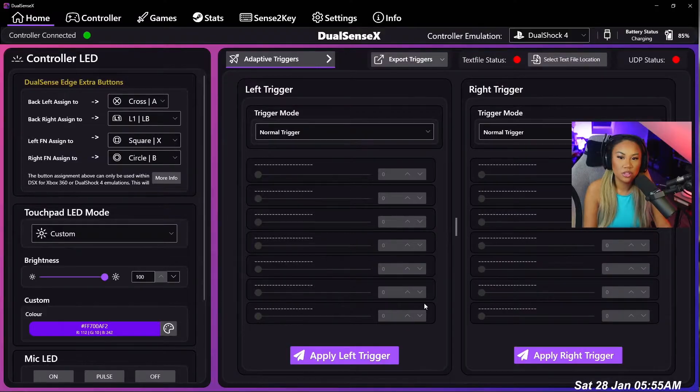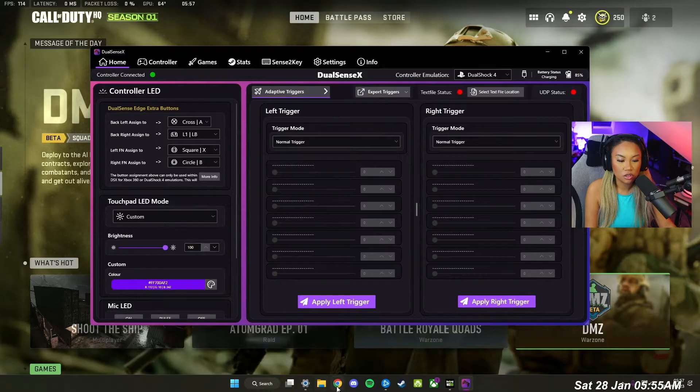This is how to remap your new Edge controller without using a PS5. What you want to do is download a software called DualSense X. To do this, you just go on Google.